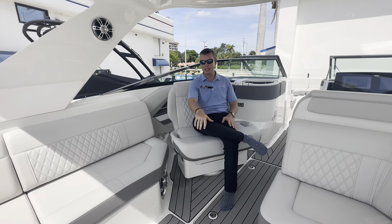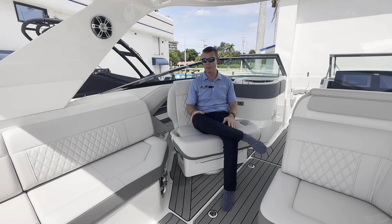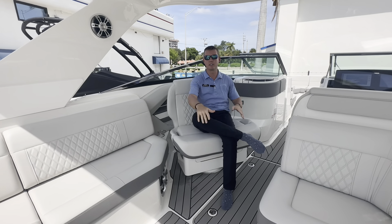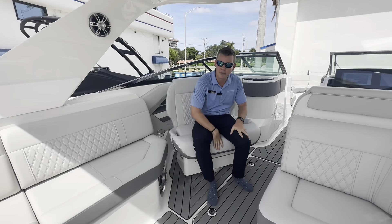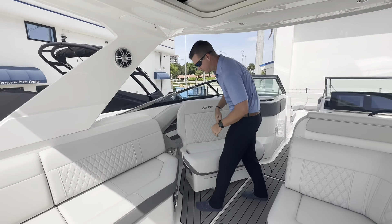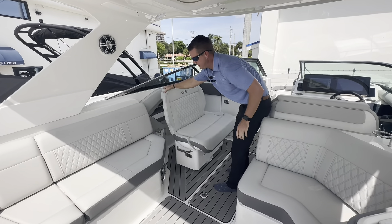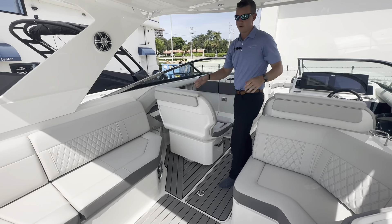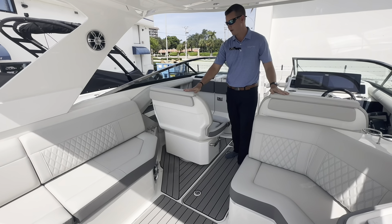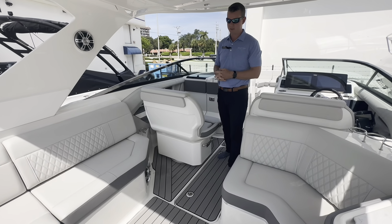Starting here in the observer seat, it is on a swivel. So if I wanted to spin this seat around and face my company, it's definitely a great place to do some entertaining here under the protection of the hard top. The 31 does have a beam of 10-foot-2 and weighs just over 10,000 pounds. With this seat, right on the side here, activate that toggle and that seat will spin right back around forward for a forward-facing seat. Both my helm chair and my observer seat are double-wide, comfortable enough to have two people sitting on both seats.